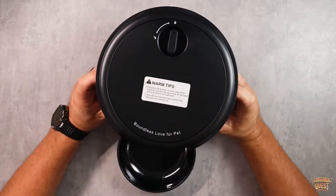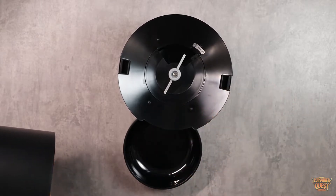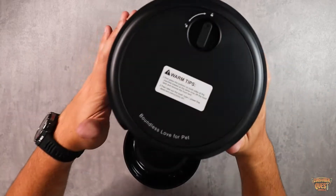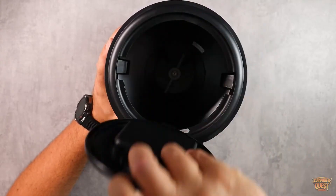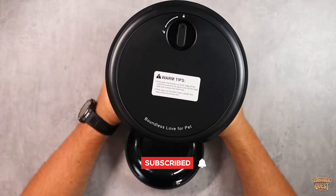On top you can unlock the sides if you need to clean it out. Here is the actual feeding mechanism — this is where the food comes down from the hopper, and this little hopper distributes the amount of food they need. This locks back in on top. You can unlock the top, and inside is where you actually store the food — you fill it up, put the lid back on, and lock it in place.